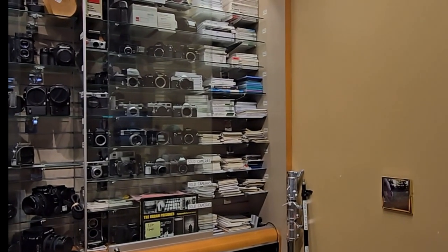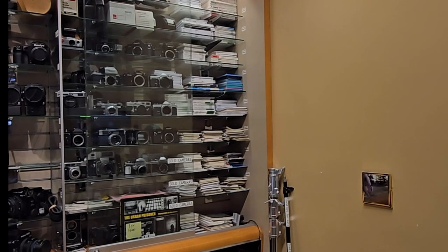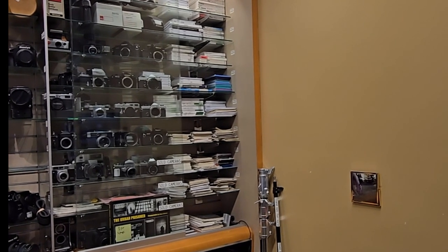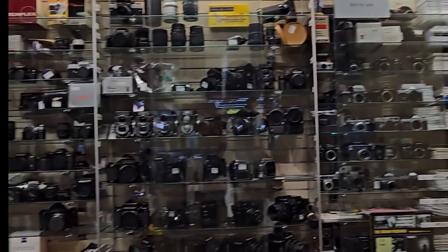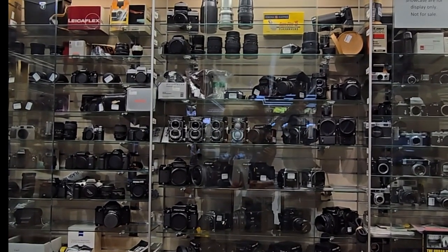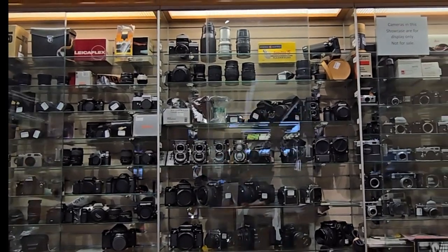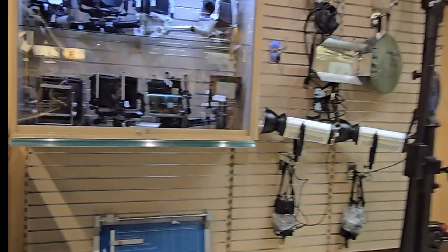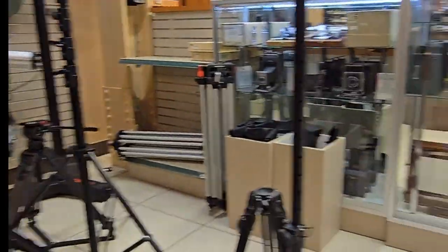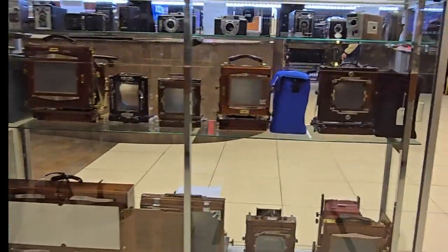This is the Leica brand right here. Best field trip ever. Best field trip ever.